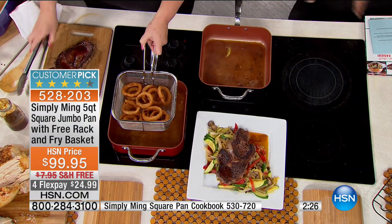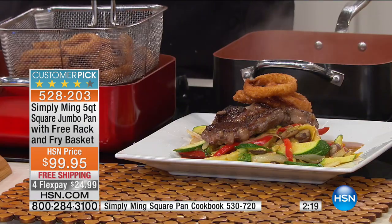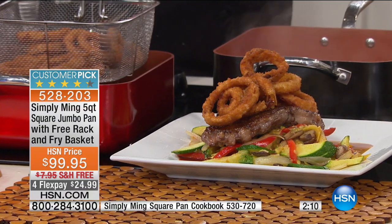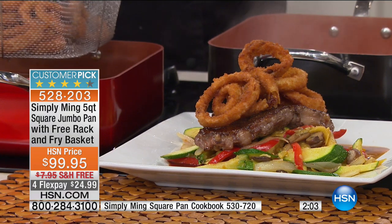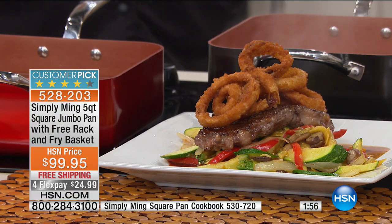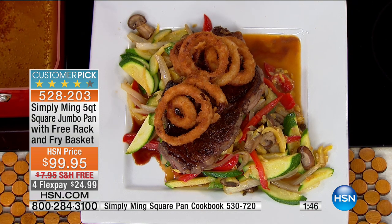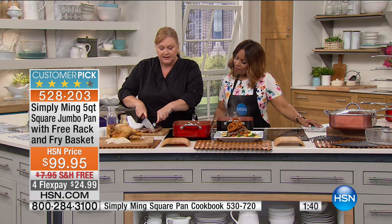I absolutely love the basket that's included because it just lends that extra versatility. I'm showing you frying here, but you can also use it for pasta — cook your pasta in here and pull it up to drain. Or take fruits and vegetables to the sink and rinse them off — it's great to use as a regular colander. And in this show we've roasted a chicken, cooked steaks, made beautiful vegetables, and fried onion rings perfectly golden brown.